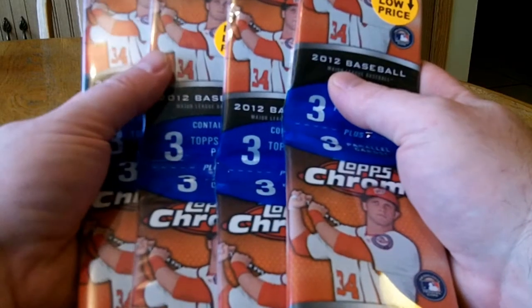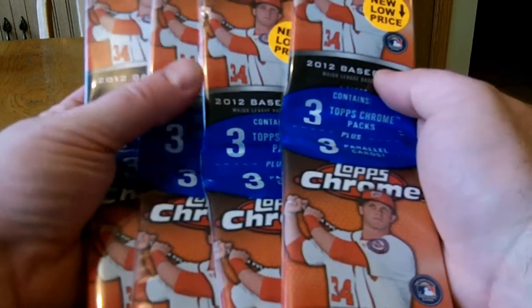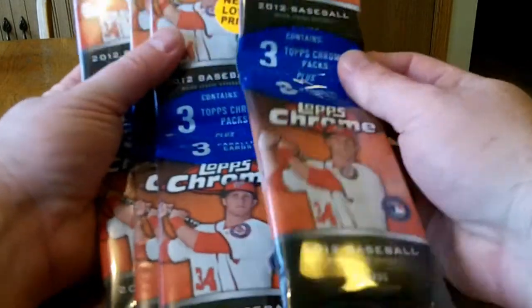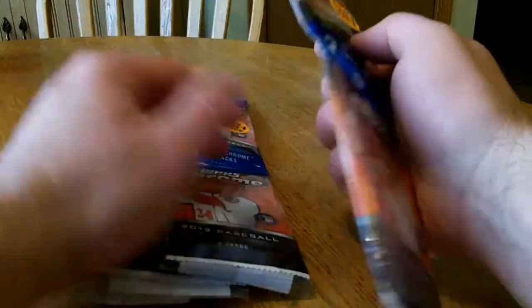Hello everybody. I got four packs of the hangers for 2012 Topps Chrome. They were marked down to $4.97. It's about a $20 break. They come with three packs and three parallel cards per pack.